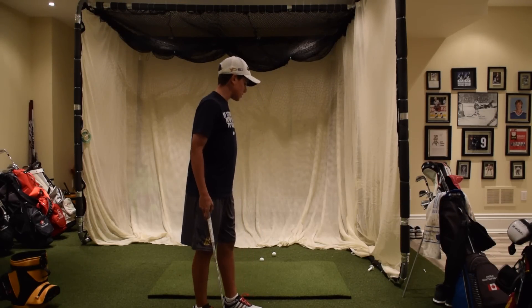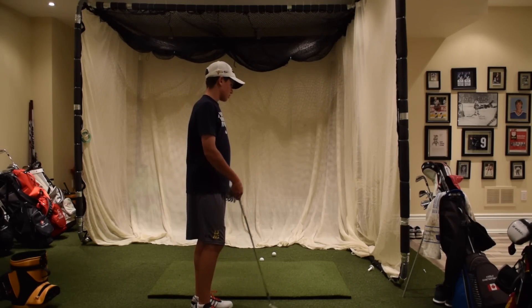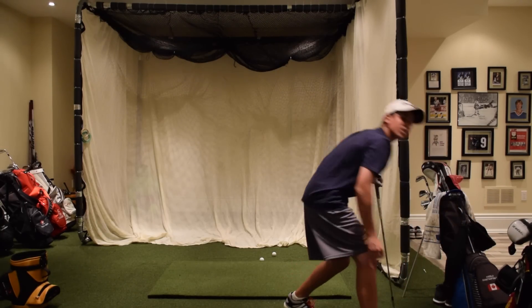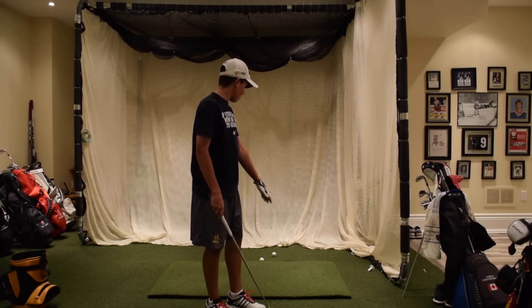Hey guys, Andrew here. I'm not going to say there's going to be a crazy amount of talk in this video — I'm just going to be doing a range session. Today is January 6th, so today is a January 6th range session. I'm going to go through all my clubs.